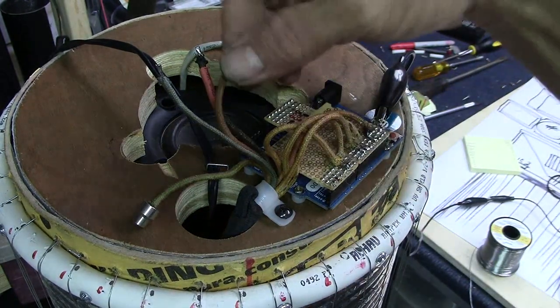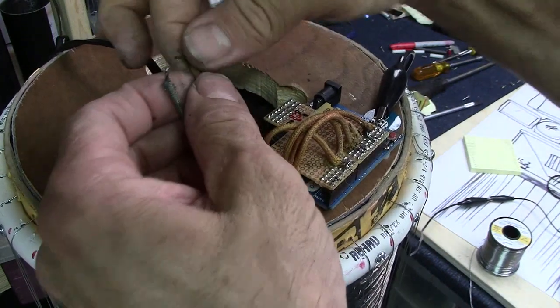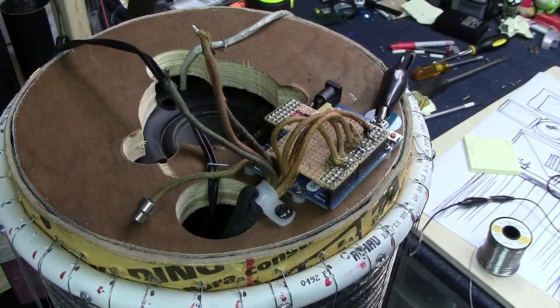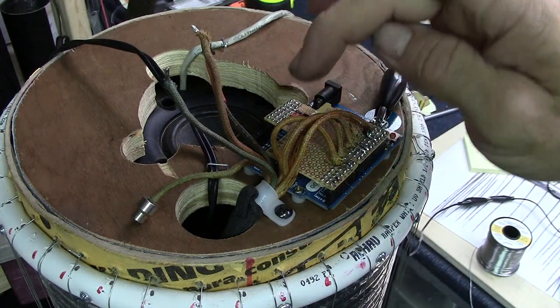I learned how to do that on Hack a Week — well, maybe you already know, but if you don't, I hope I can help you learn. There we go, that's soldered up. Now let's see what else I've got to power this thing up.